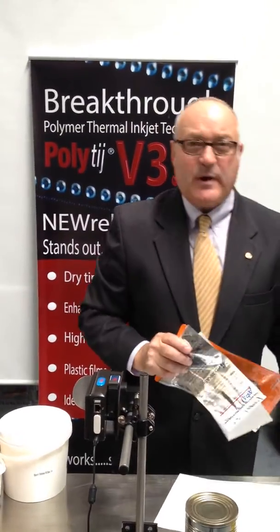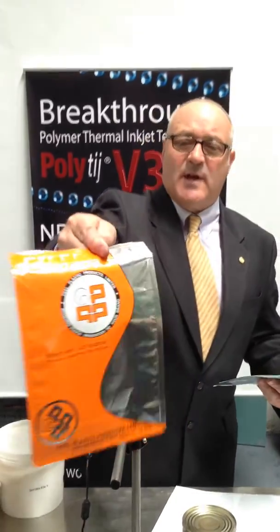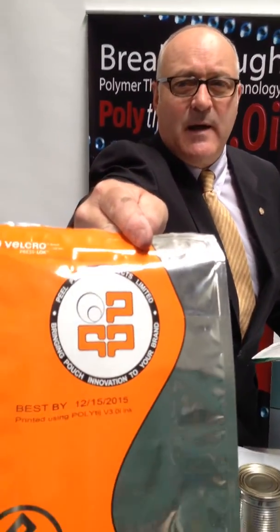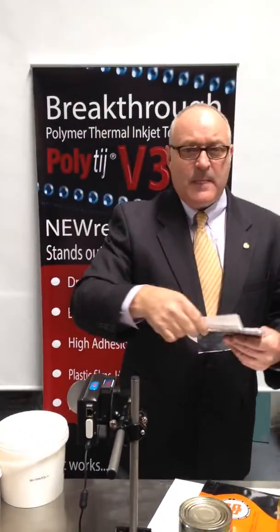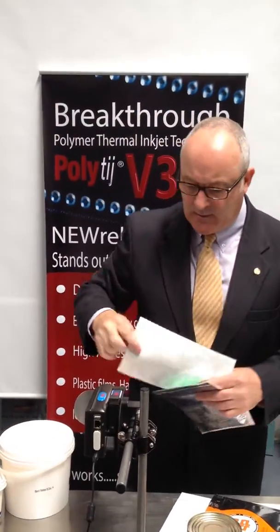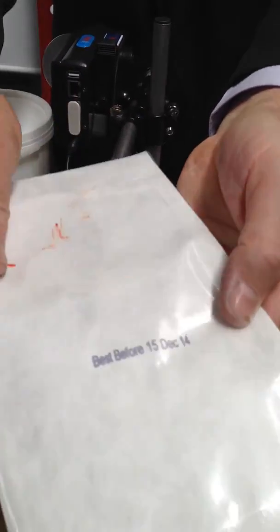Another common area used in the packaging industry, and also in the pharmaceutical industry, is multi-laminated bags. Here's a good example — printed onto a multi-laminated bag, instant dry, less than one second. I'll demonstrate that now, printing onto this tieback bag. If I get my finger and rub across it, you can see instant dry, total adhesion.